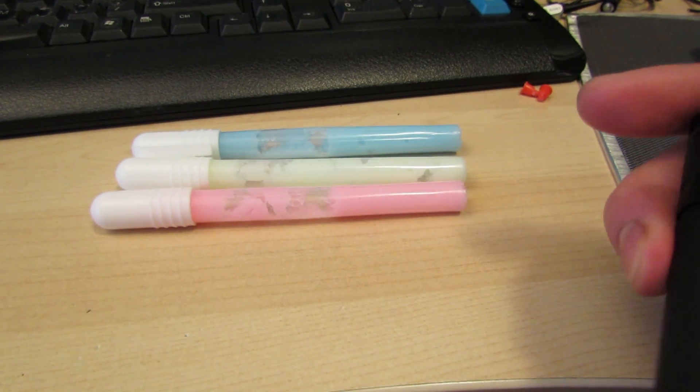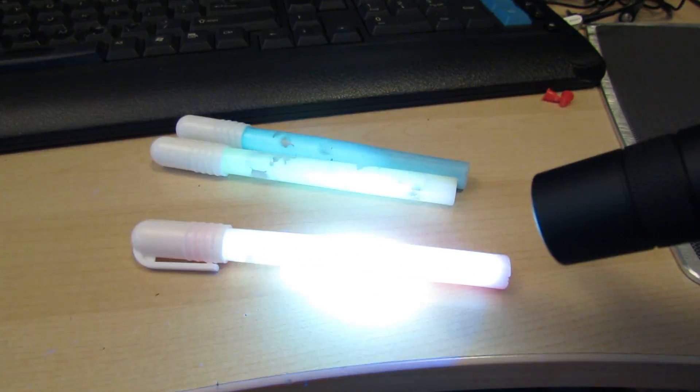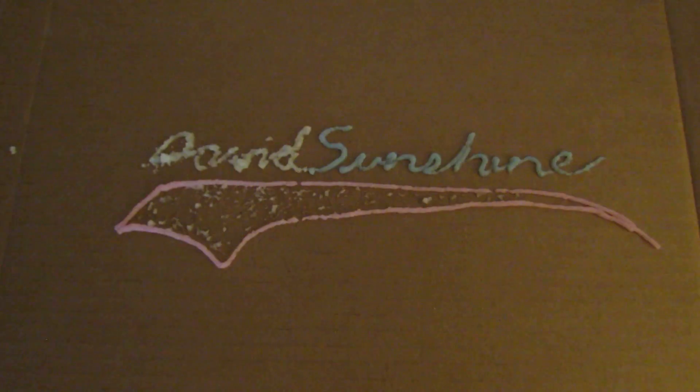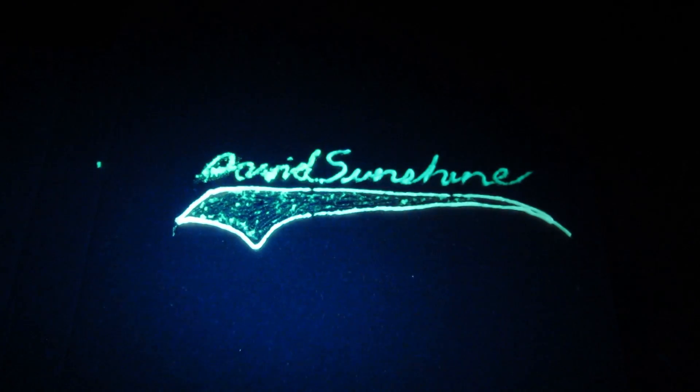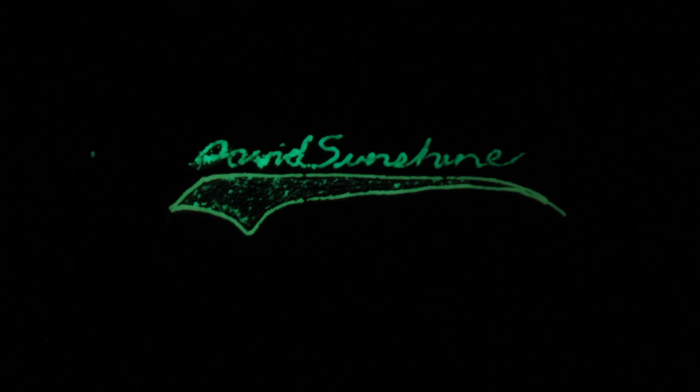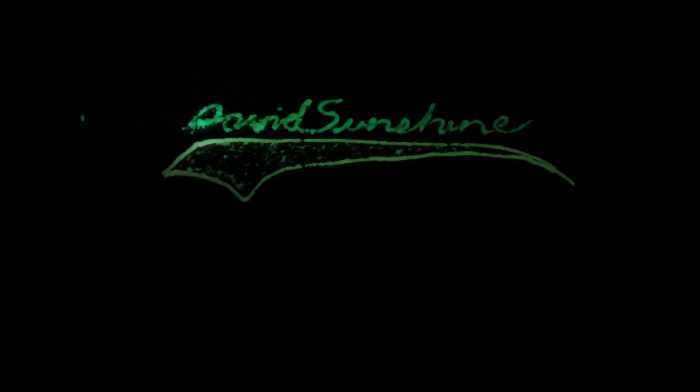This light is particularly good at charging up photoluminescent material — glow-in-the-dark material. I bought some glow-in-the-dark pens from the dollar store, marked this up, and it lights up pretty well. You can do fun stuff with it like charging up glow-in-the-dark stars on the ceiling or wall of your kid's bedroom — it looks pretty awesome. I'm sure every kid has glow-in-the-dark stars, and if they don't, go get some.